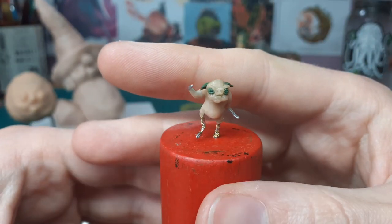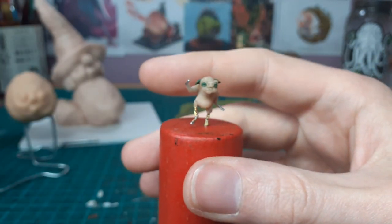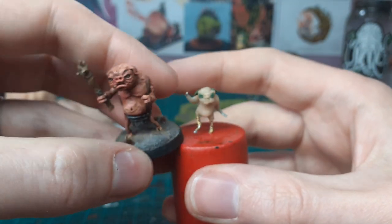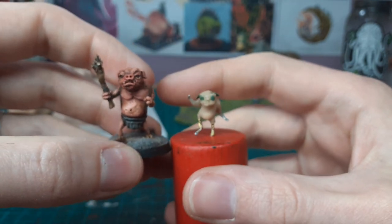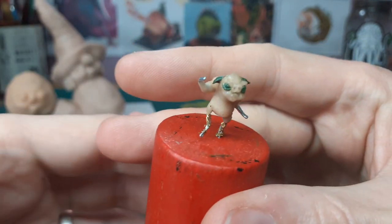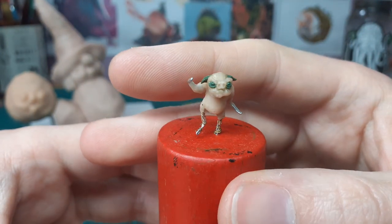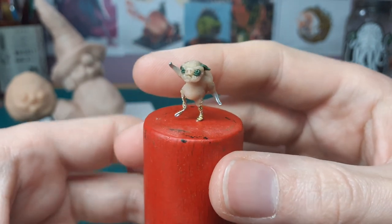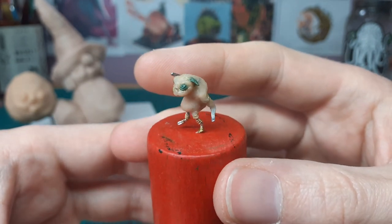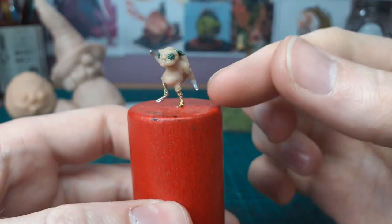This little piglet is going to be a right little nasty fecker — he's going to have a little shiv, and I might put him in a nappy with his little curly tail coming out, because I think it'd be funny. He is a piglet so he's smaller — about 28mm but a fair bit smaller. He's going to be rolling with those two guys.